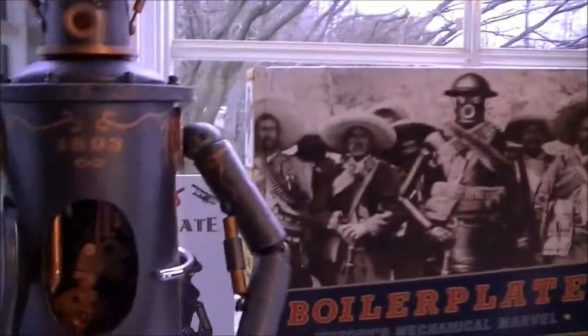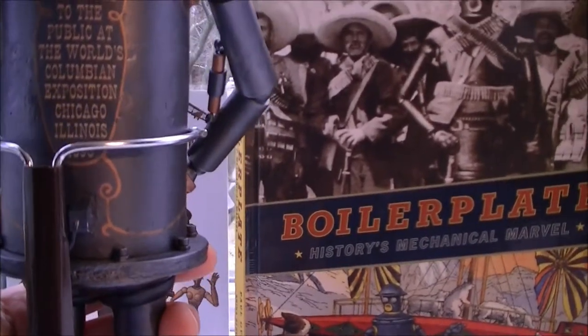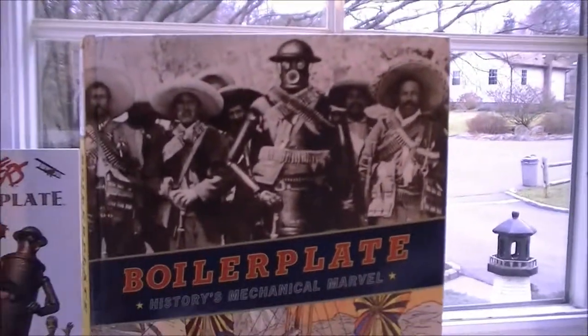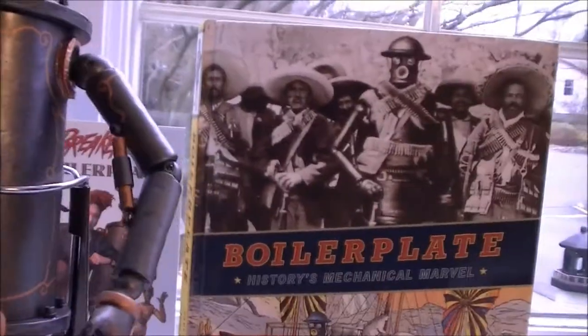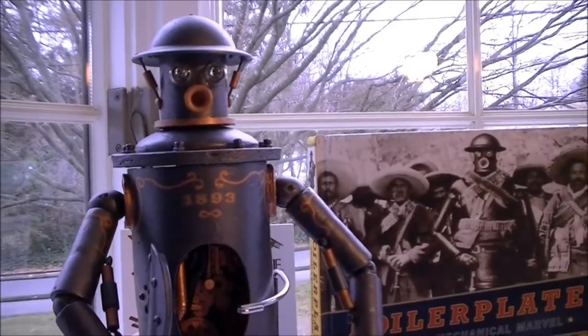Also on the back, if you look at the design, it was presented to the public at the World Columbian Exposition, Chicago, Illinois, 1893. At least that's the story behind it. And the talk is that J.J. Abrams is going to produce a movie about him. So it's a neat little robot to have. I hope you enjoyed Boilerplate.